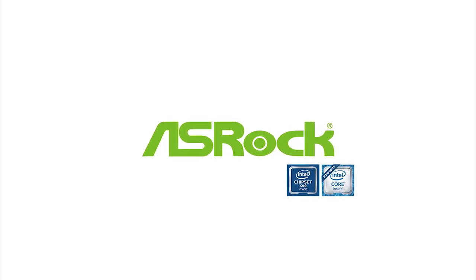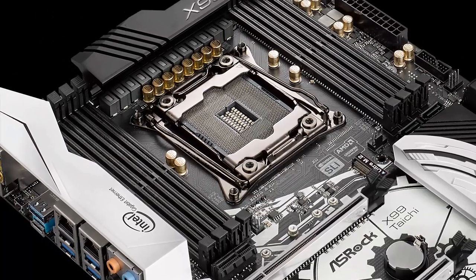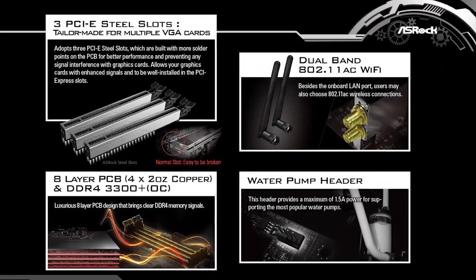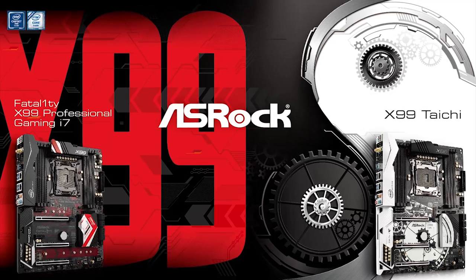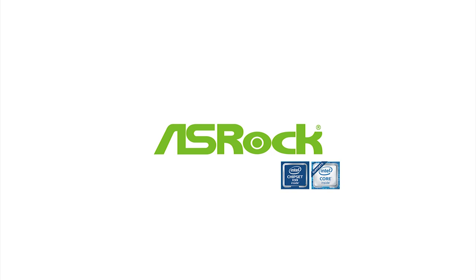Need a new X99 motherboard for your ultimate build? Good news — ASRock has two new motherboards guaranteed to meet your needs, with key features like 12-phase power delivery, three steel PCIe slots, triple M.2 sockets, and even a dedicated water pump header. Check out the new X99 Taichi and Fatal1ty X99 Professional Gaming i7 — learn more by clicking the link below.